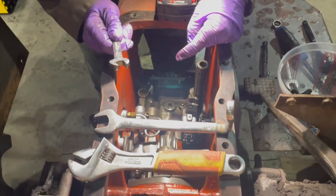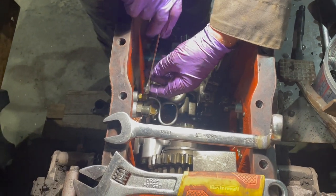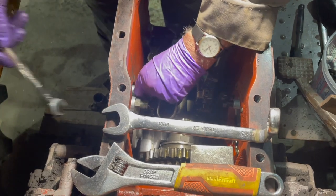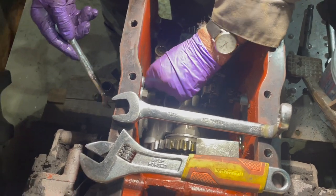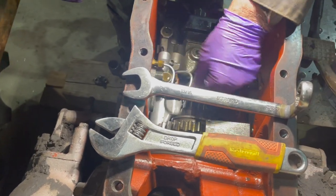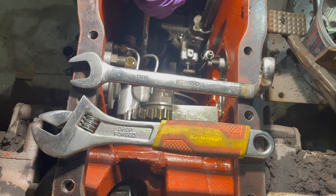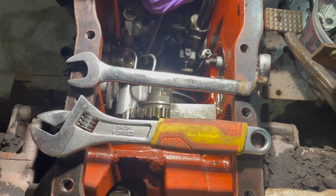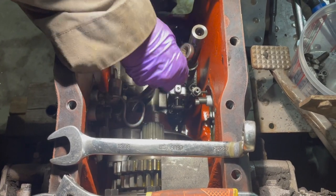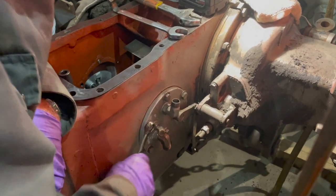Because we're in here, we're going to check the PTO, so we're pulling it apart a little bit farther. The next thing is to take this little line off from the side cover — which is the control for the PTO — to the pressure in the PTO. This is the little line that supplies oil to the clutch pack.